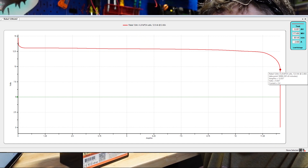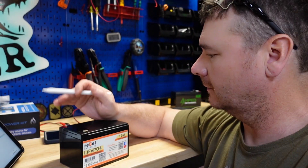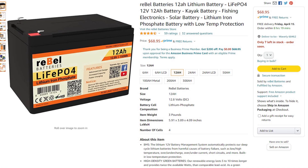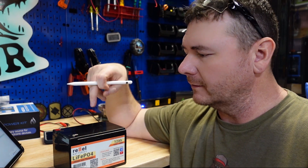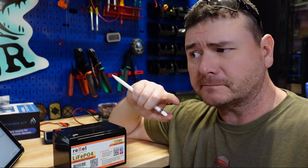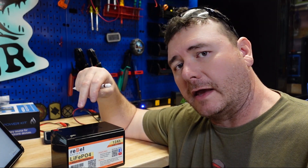I graphed out the discharge curve of this battery on the computer and ended up getting 12.057 amp hours — it barely passed, but it passed, so check mark there. I bought this battery on Amazon for $68.95, which for a 12 amp hour battery is a really good price, especially for an American-owned company. That works out to $5.74 an amp hour. Compare that to Dakota Lithium at around $10 an amp hour — this is just a little over half the cost.